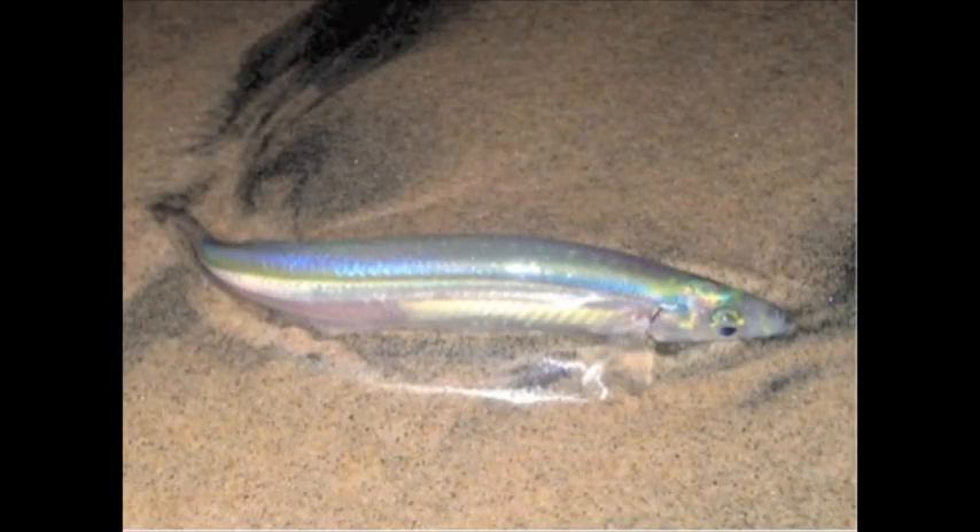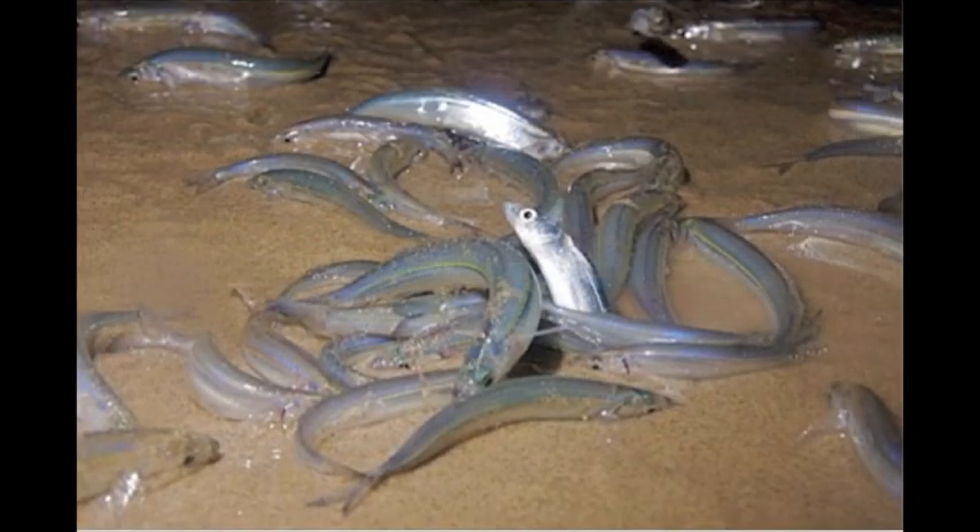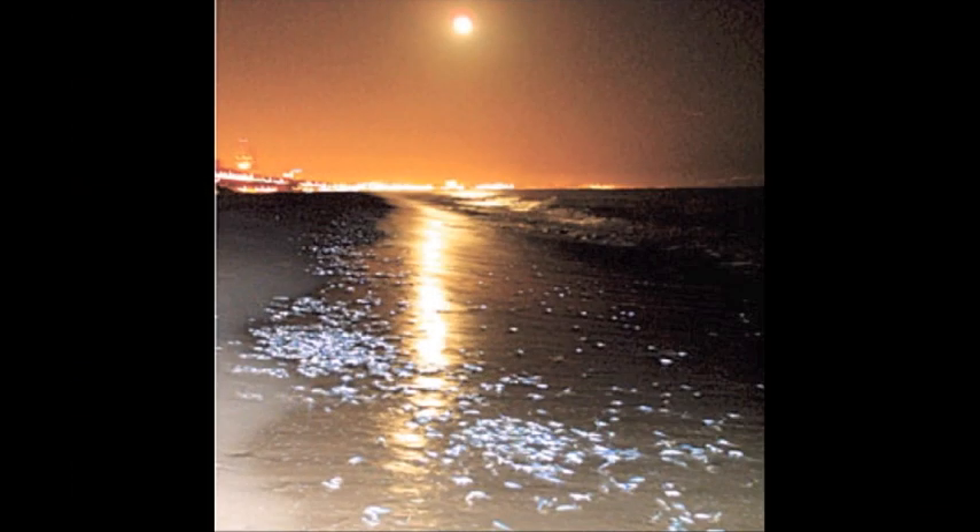Spawning on sandy beaches, developing in the sand, and having the ability to extend incubation are unusual reproductive traits of the California grunion. Because of these unusual behaviors, the California grunion is unlike any other fish in the sea.